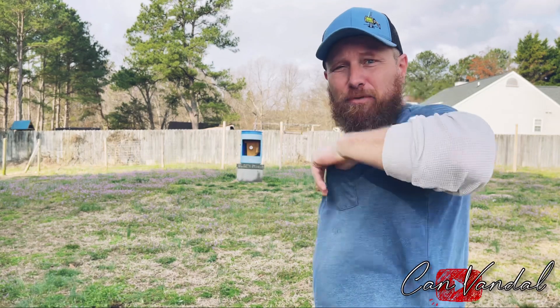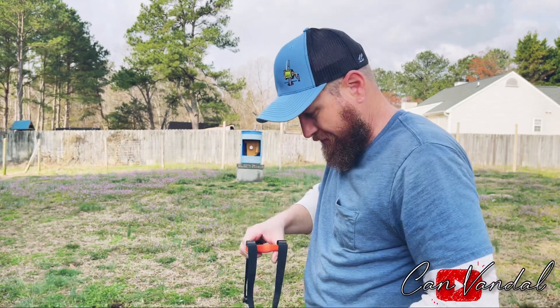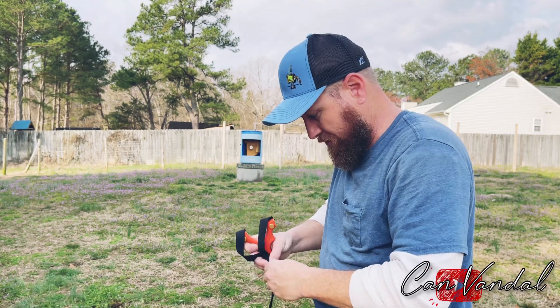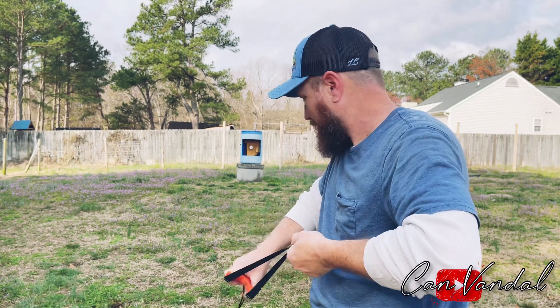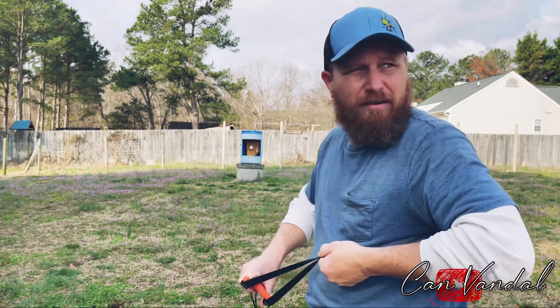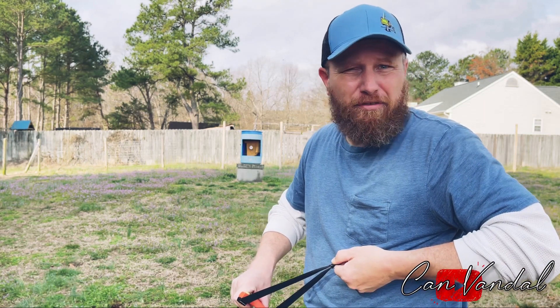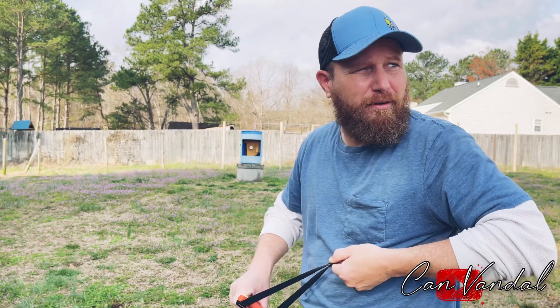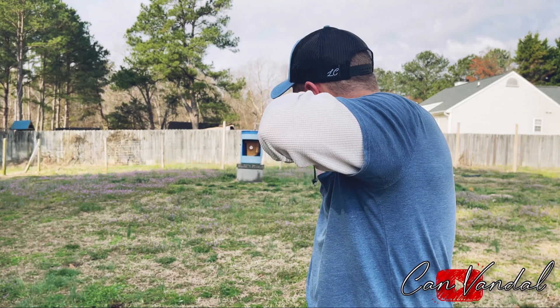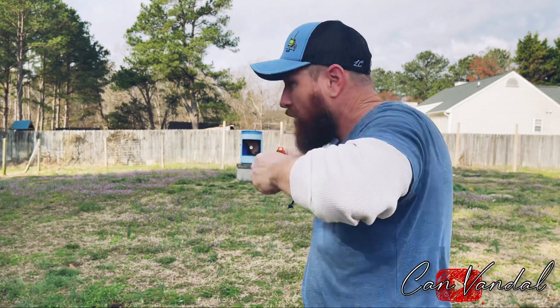I think it's my last one right here — this is number 10. All right, here we go, can't go out on a miss. Here we go. It's a motorcycle — he's been riding around all morning. All right, here we go, number 10. I missed the last one.